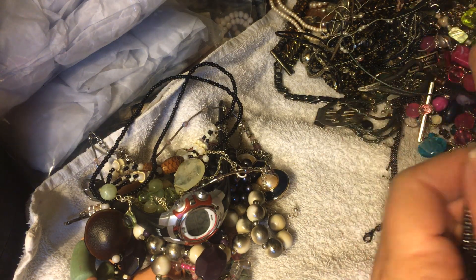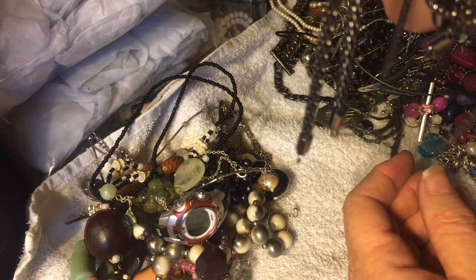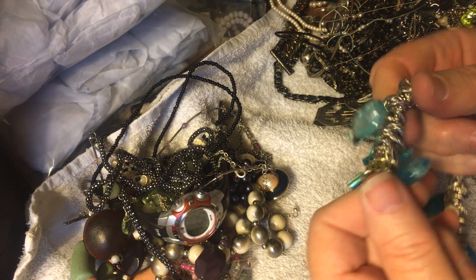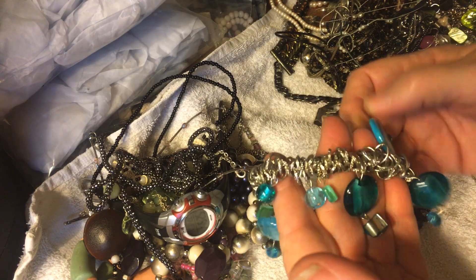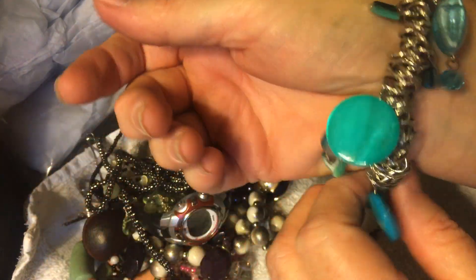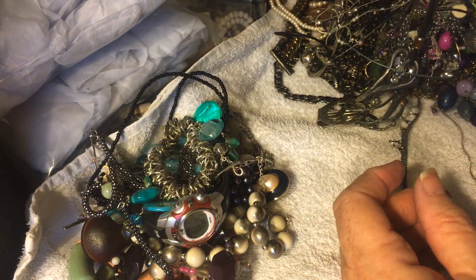Here's another one of those knotty type ones that we saw before, and it is missing a clasp. This is nice colours, beautiful beads — some shell, some dyed shell, very nice. And that actually looks big enough to fit me. It is nice, needs a clean though — needs a bath and some Dawn.